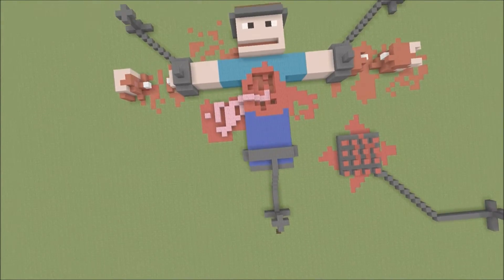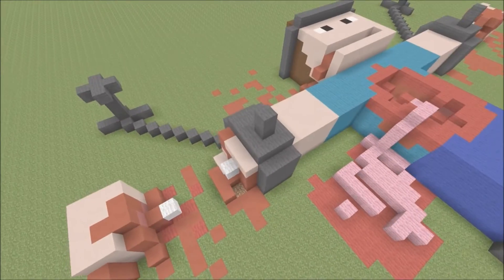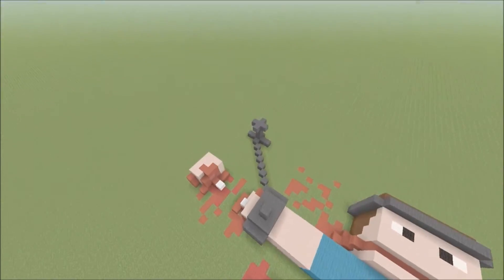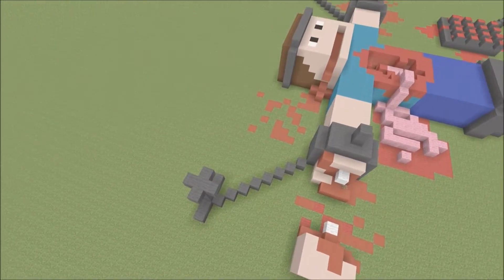Yeah, they tortured him till he died and they broke him as well, as you can see. So without further ado, let's get into detail on this graphic build of ours. As you can see, he is chained up right there — the chains are on his arm.